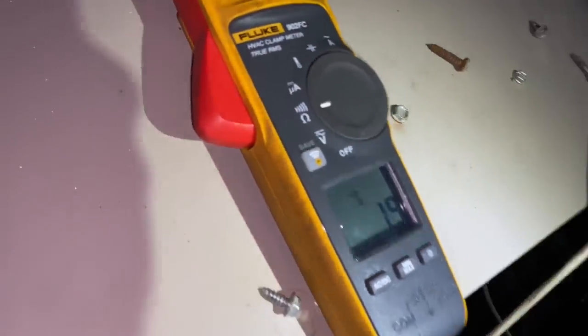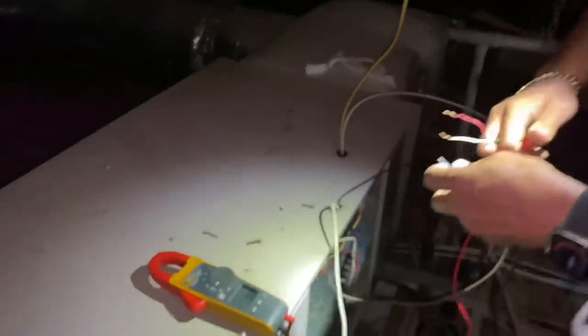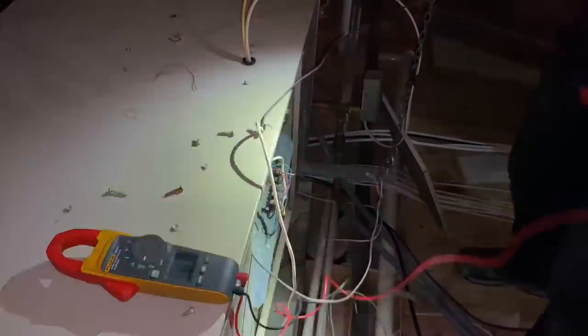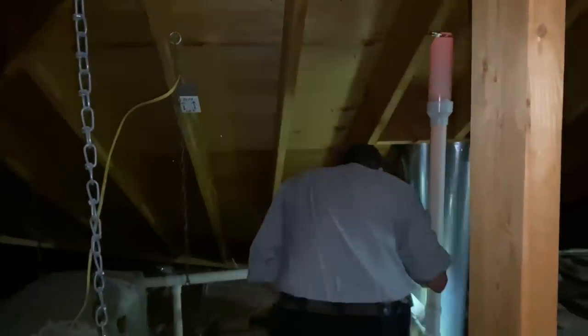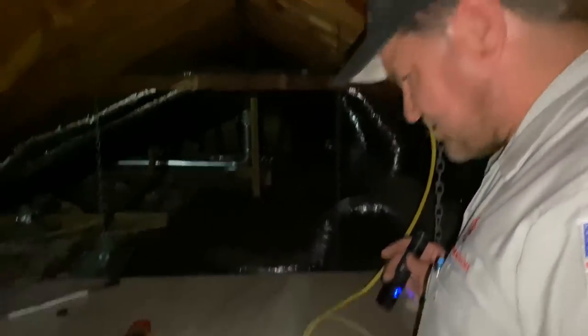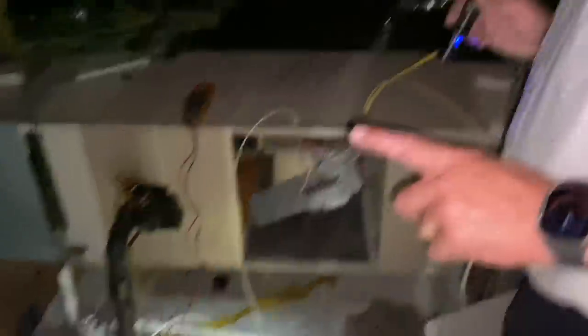Let's go back up to the attic and take a reading on that line. I wonder if we have a problem with this control wire. This goes all the way down there — all the way down there. We're up high. It's like a missile silo. Let's go back outside and put a new contactor on there and see what happens.